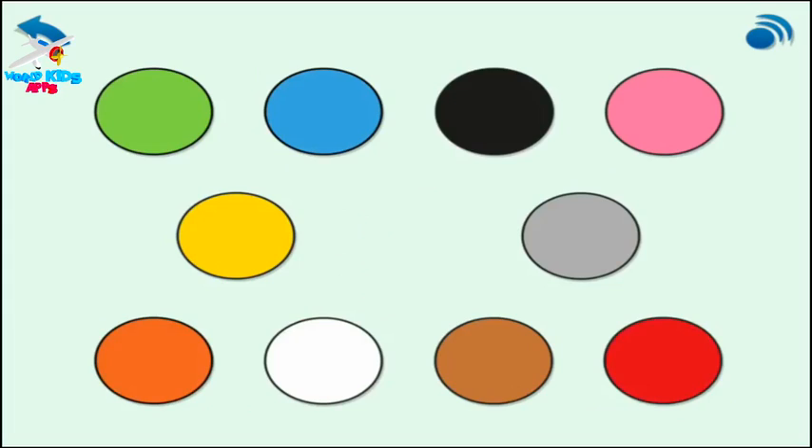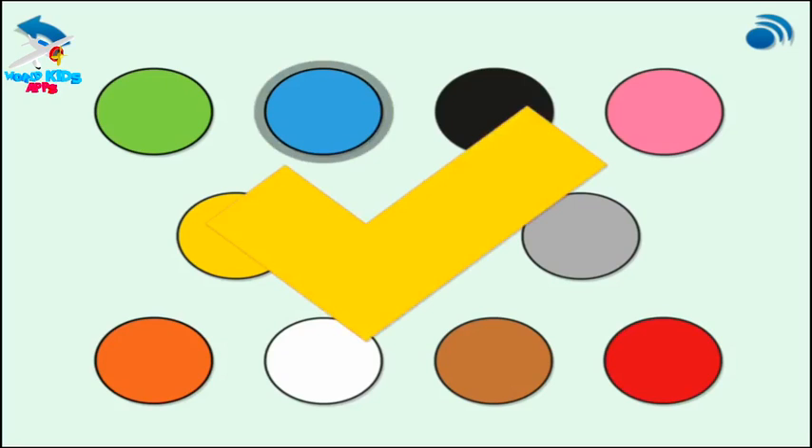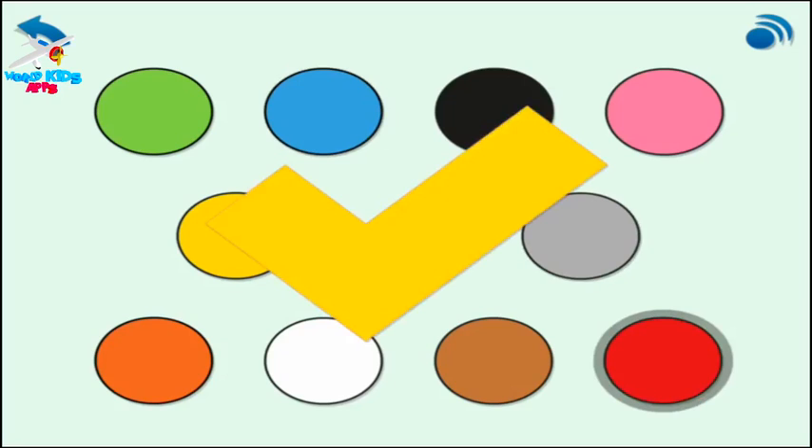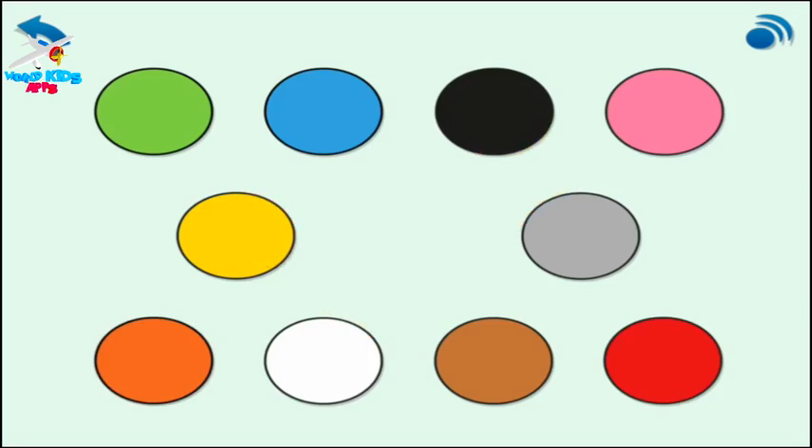Now see how fast you can find the colours. Touch yellow. Touch black. Touch blue. Touch grey. Touch red. Touch brown. Touch green. Touch pink. Touch orange. Touch white. Well done. You picked out ten different colours.